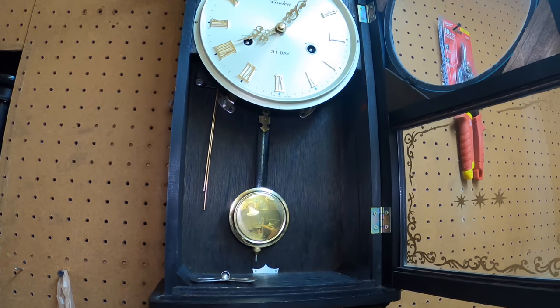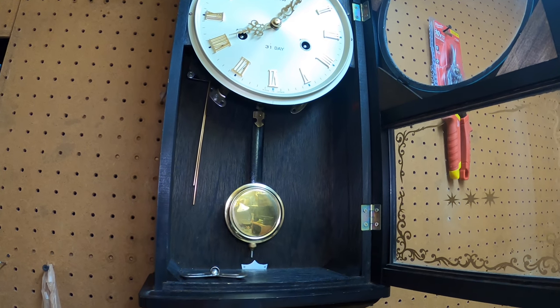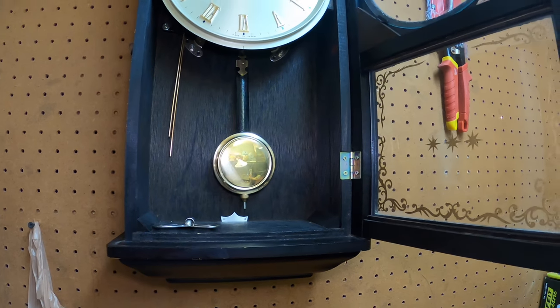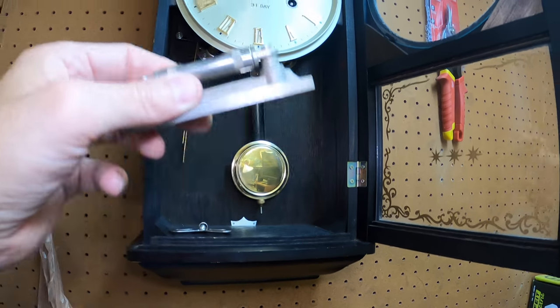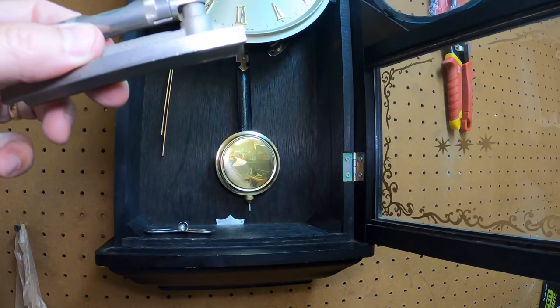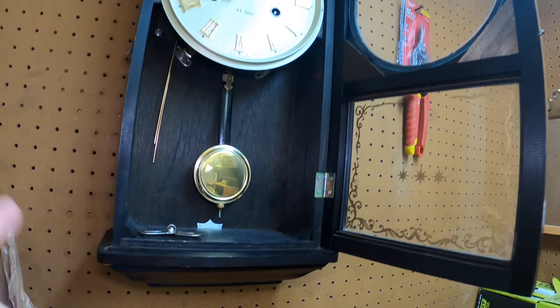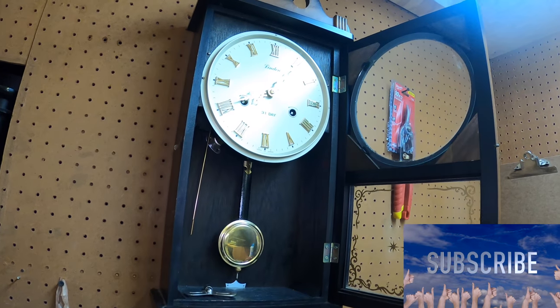A little bit of oiling, a little bit of adjustment, and honestly the most important thing is making sure it's level. If it's not level, it won't run right — I don't care how new the clock is. That's the main secret.